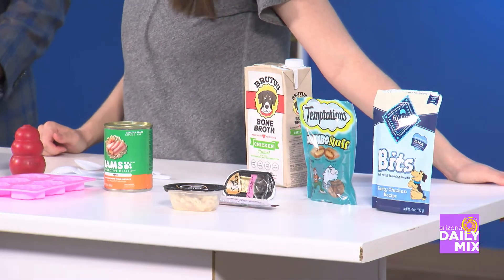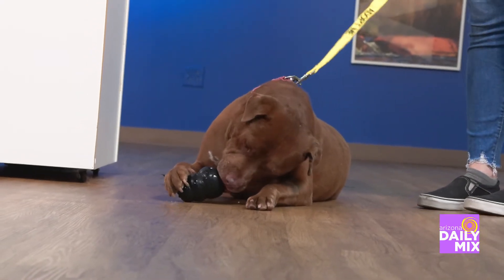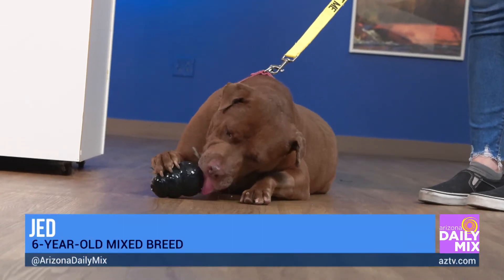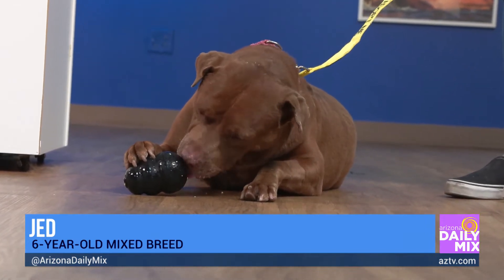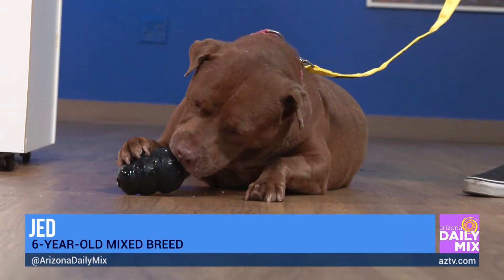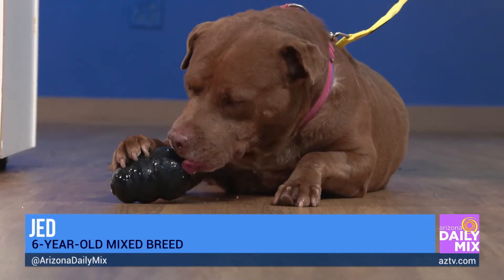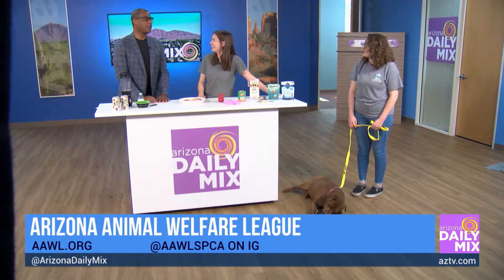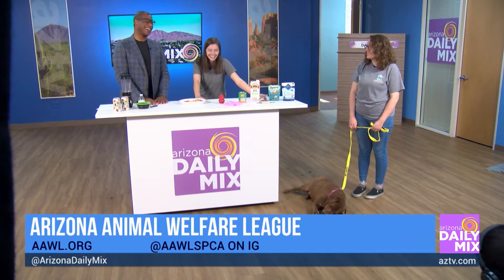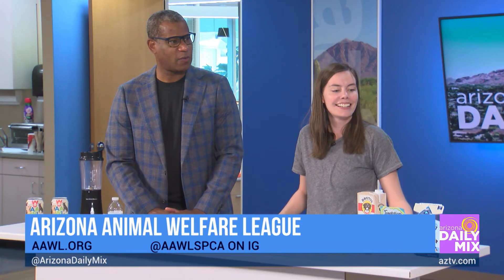Let's talk about Jed, because he's available for adoption! Jed is about six years old and has been waiting for his forever home for about a month. We think he'd make a great family dog — he does well with children of all ages and could possibly have a dog companion too, he'd just want to meet them first. If you want to meet Jed or learn more, visit aawl.org. He's super easy-going, he just likes to hang out, sniff around, and eat his treat!